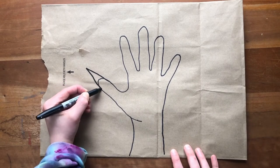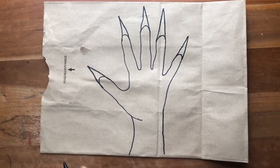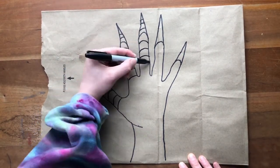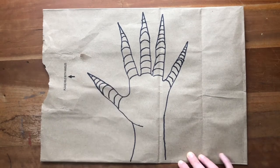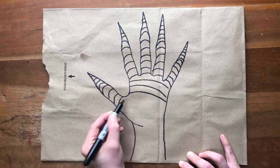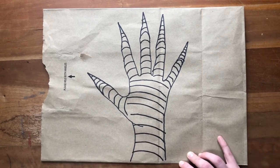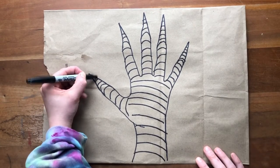Let me see what I could do to make these fingers look more like branches. I think I could make them a little bit pointier. These lines look a little bit strange, but I think a good solution would be to just copy them and keep repeating those lines. It's looking more and more like a tree every second.